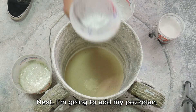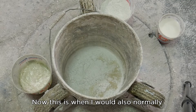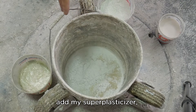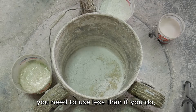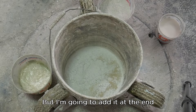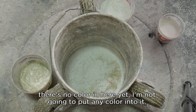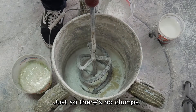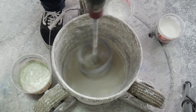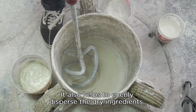Next, I'm going to add my pozzolan. You don't have to, but I like to add it in there. Now this is when I would also normally add my superplasticizer — it's most effective when blended right up front. You need to use less than if you add it at the end. But I'm going to add these dry ingredients — no color in here. I'm going to dry blend these just so there's no clumps. It also helps to evenly disperse the dry ingredients.